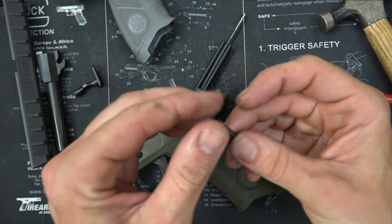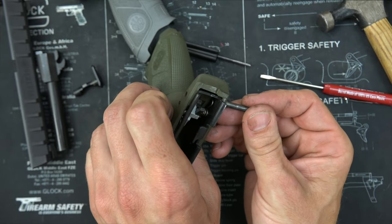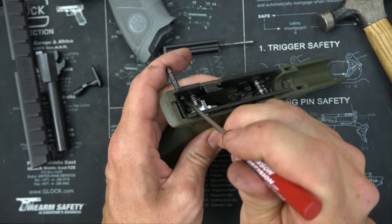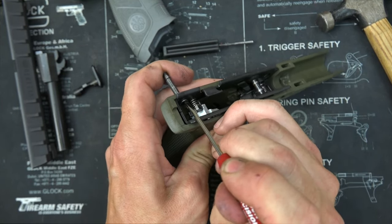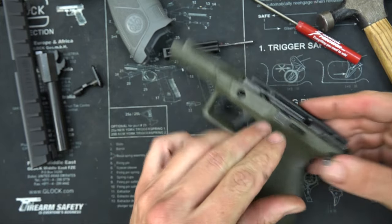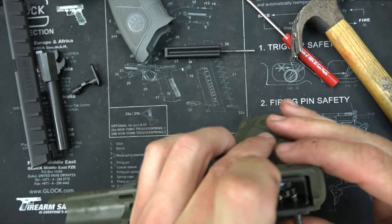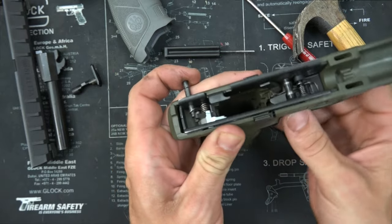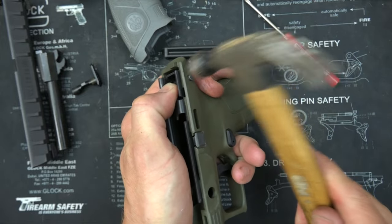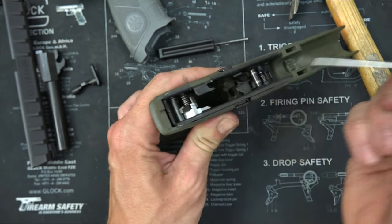Now we're going to take this little lever. You want to make sure the side with the cutout for the spring is towards the left of the pistol. Start it through, and you'll see it's going to want to hit that spring — that little spring we've been talking about the whole time. You're going to lift it up and let it come through, just like that. Now we're just going to drive it over, and make sure that's not engaging. There you go — make sure that spring is set in the little cutout in there, just like that.